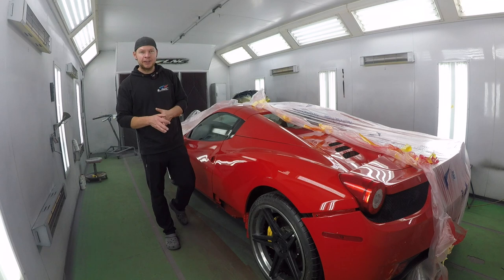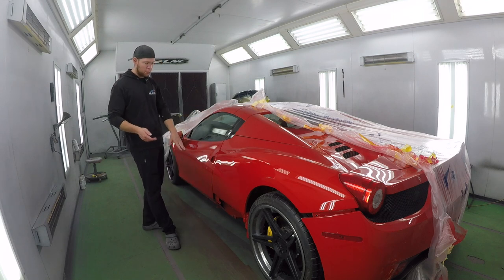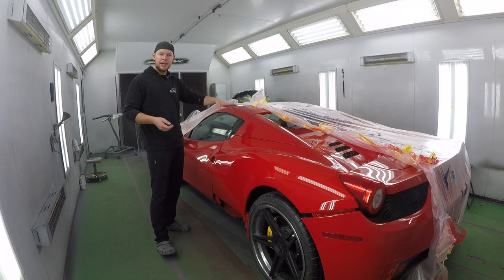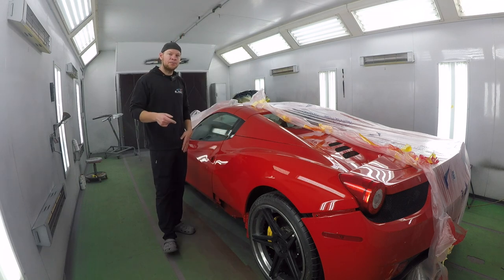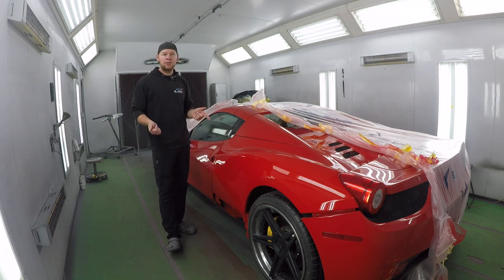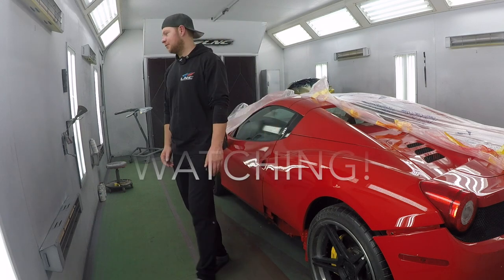So we're going to end part one of the video here of the Ferrari 458 — we painted the quarter. Unfortunately we weren't able to get to the rocker panel, but we're going to get to it in part two, along with the rear bumper, front bumper, the hood, and I believe there's some damage on the fenders. That's all going to be in part two. Don't forget to subscribe and hit the bell notification so you don't miss new videos. If you liked this video, hit the thumbs up and comment below. I'll see you guys on the next one.